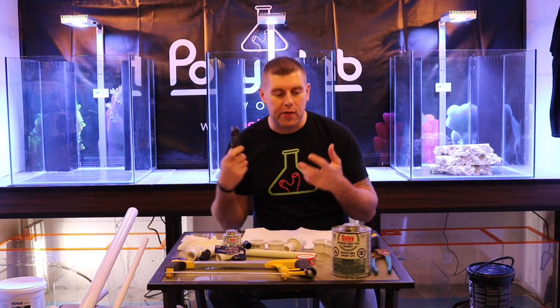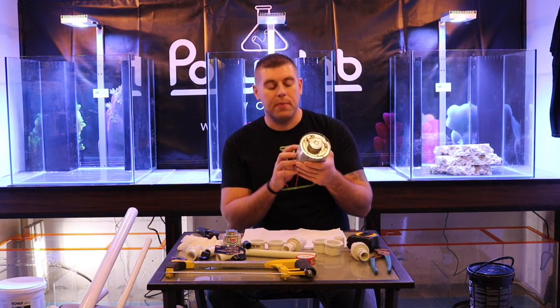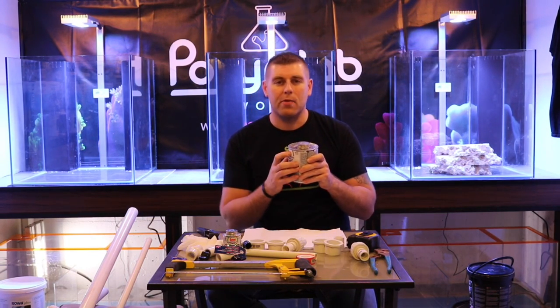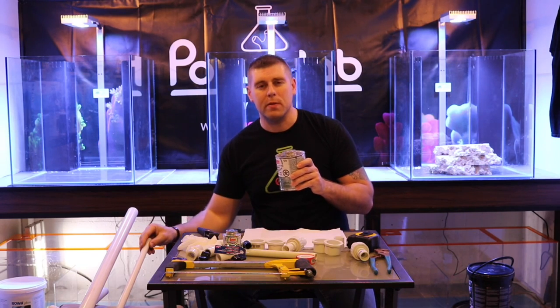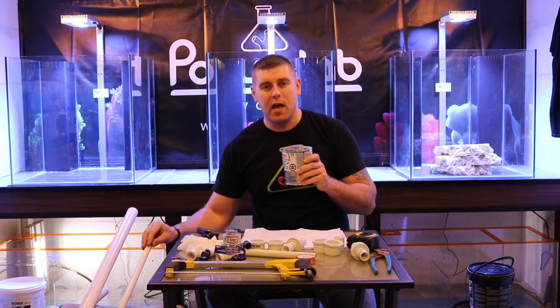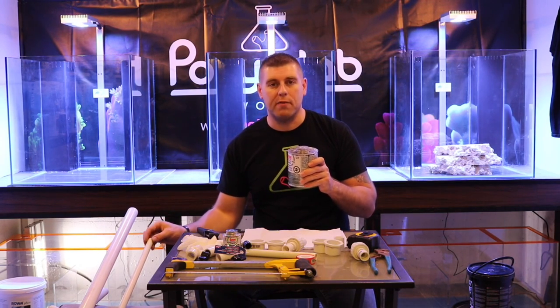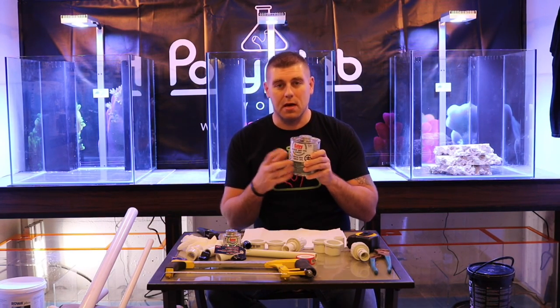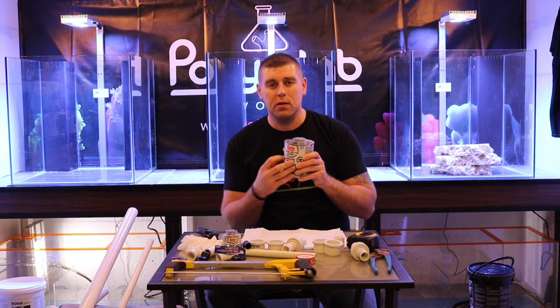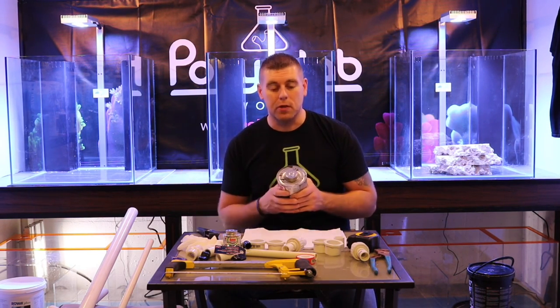I'm going to show you guys up close and personal how that's going to go. You're going to need your PVC glue — I got the two-compound medium gray. This one has a primer in it as well. You need a primer when working with PVC because when it's manufactured there's a clear film on it, and if you want a perfect bond you'll want to take that film off. But if you get the glue that has both the primer and the glue in it, you only do a one-step process, so you can speed things up.